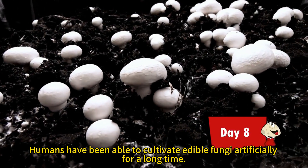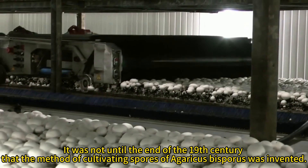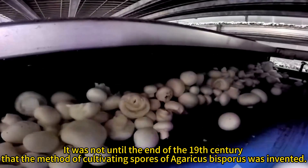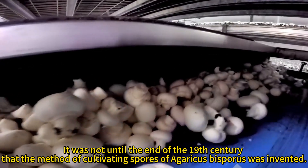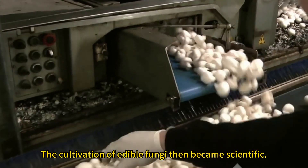Humans have been able to cultivate edible fungi artificially for a long time. It was not until the end of the 19th century that the method of cultivating spores of Agaricus bisperus was invented. The cultivation of edible fungi then became scientific.